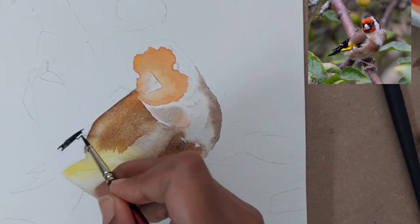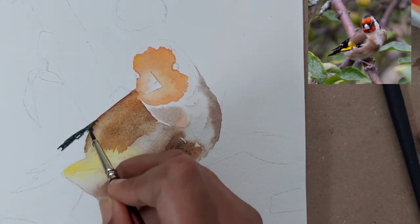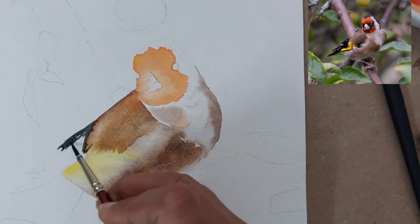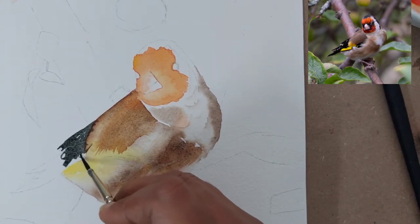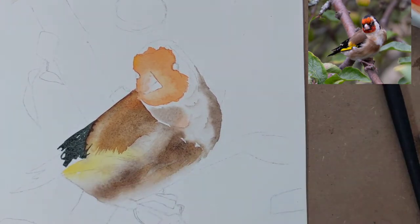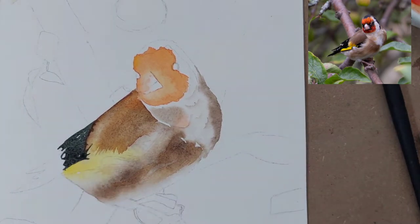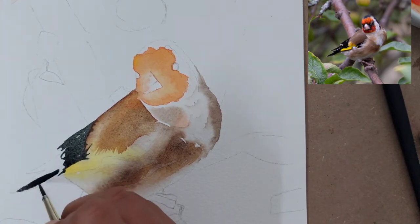Once everything has dried, we paint the black highlighted parts using indigo mixed with brown. If you are not confident, use a thinner brush — a number one or zero — or you can use black ink markers or pens if you are not confident painting details with a thin brush.